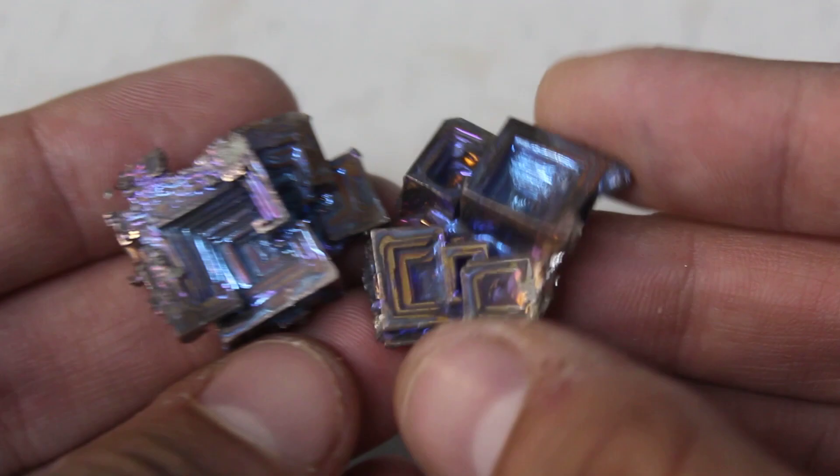Hey everybody! It is cold and rainy outside, so I am going to be doing something a little bit different today that I've been wanting to show you all for quite some time now. It's awesome, it's super fun, and it's something you can do in the comfort of your own kitchen — and that is making bismuth crystals.